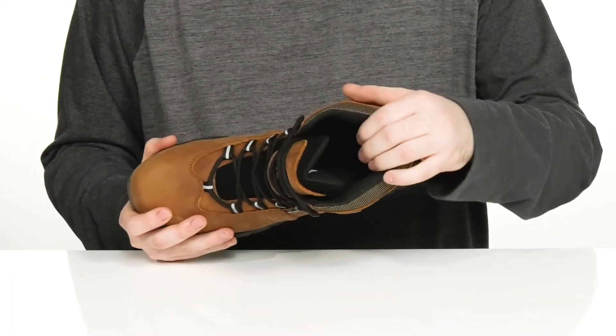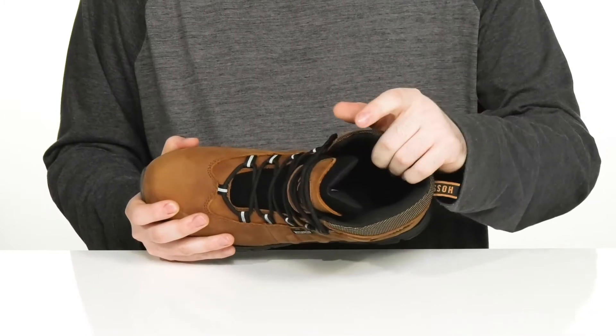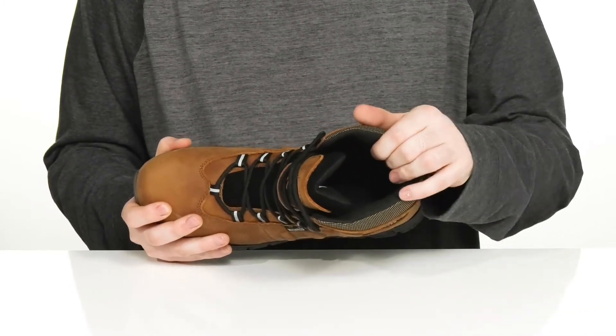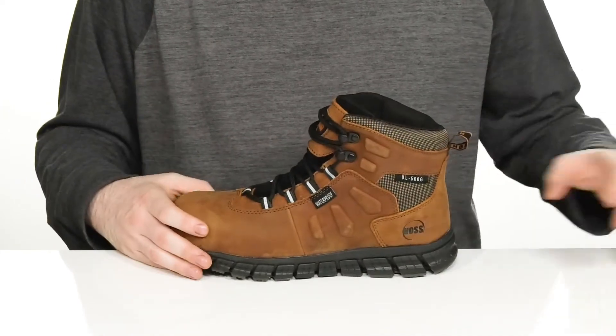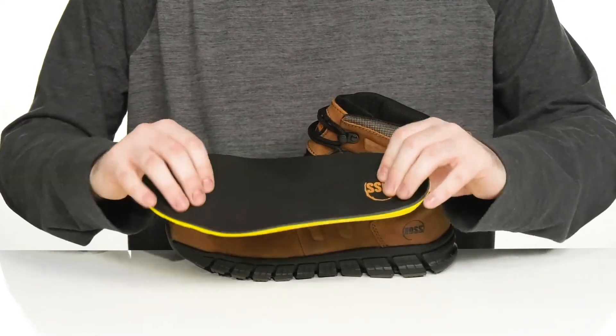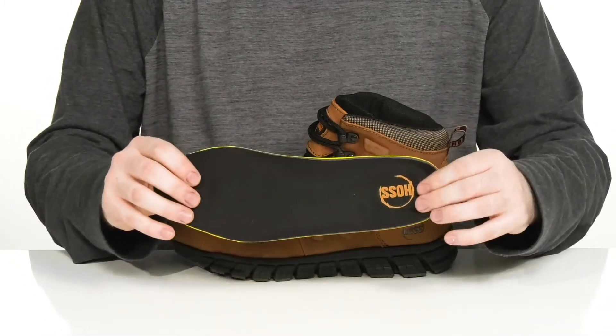The inside lining is nylon, keeping it very breathable and durable, with waterproof membrane additives to make sure that it wicks away any moisture to keep you feeling fresh. It comes with a removable, very thickly padded memory foam footbed with lots of support and some arch support on the side.